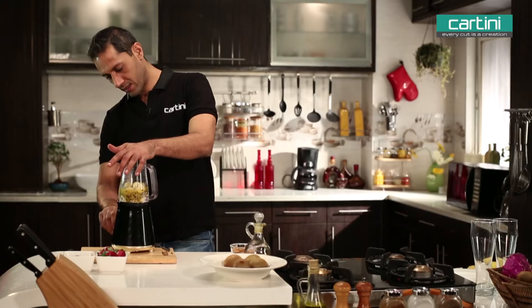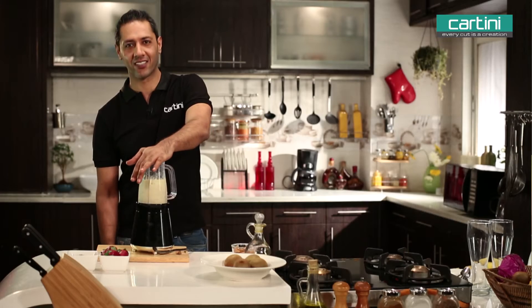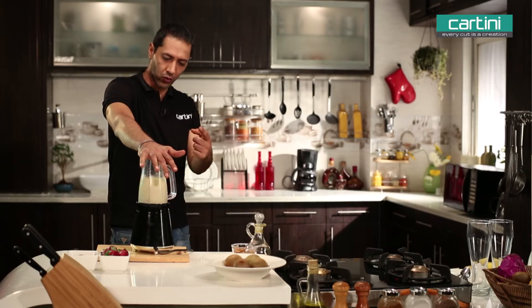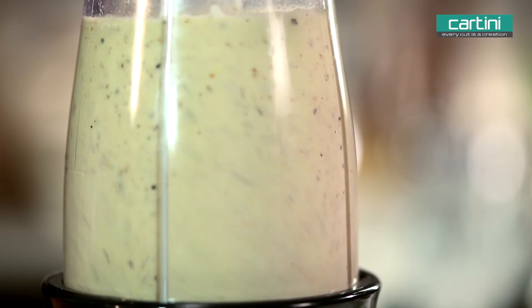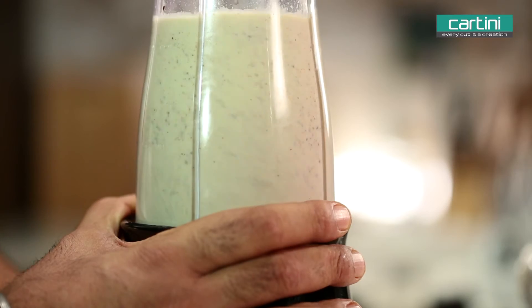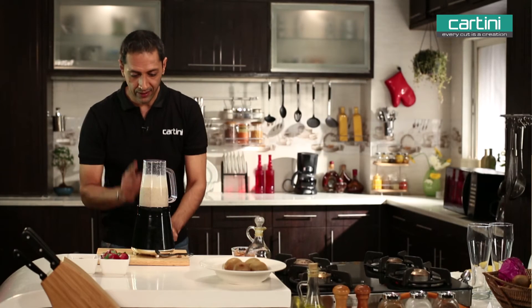Now we're simply going to grind it. We're just going to blend it until it's nice and smooth — like a smoothie. That is done.